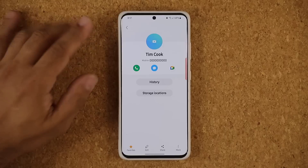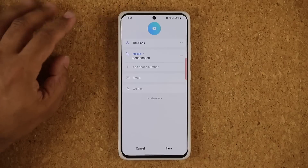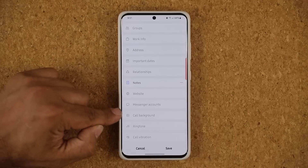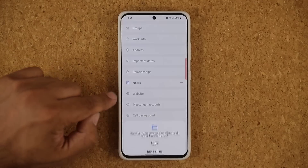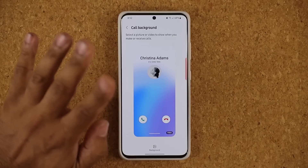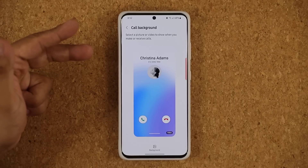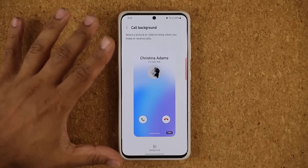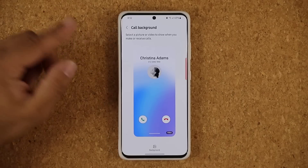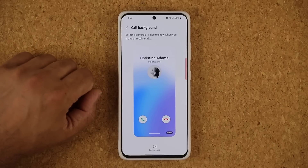Another great thing: if I go to my Phone app, go into a particular contact, tap on edit, and tap on view more at the bottom, I can set an individual call background for any specific contact. So your father, mom, friends, brothers, and sisters can all have different video call backgrounds — photo or video — that you can set from here. Fantastic customization.